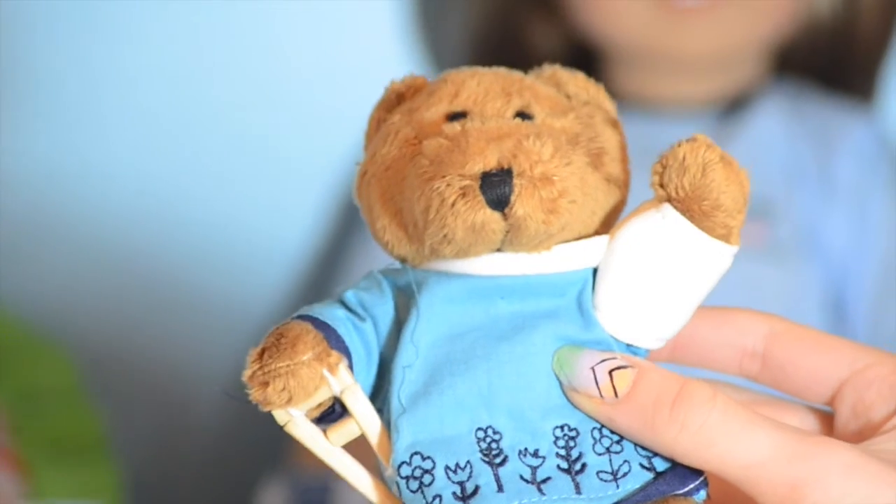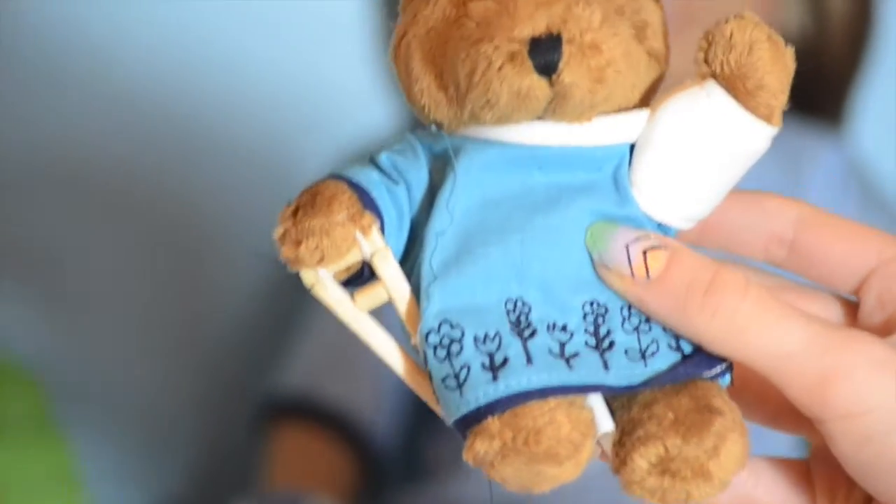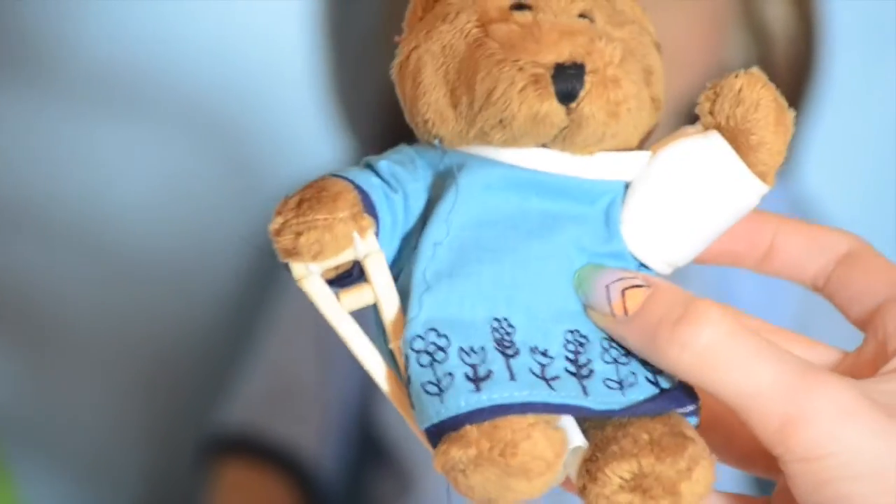Here is the first item. It's a little get well bear. It's so cute. It has a hospital gown which matches Anne's. It has a little cast and then a crutch. I think it's adorable.